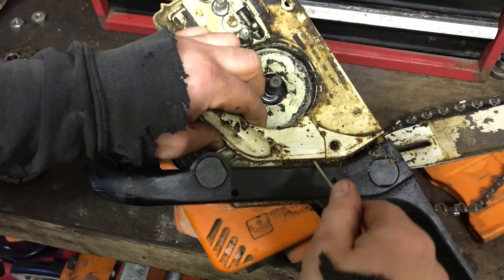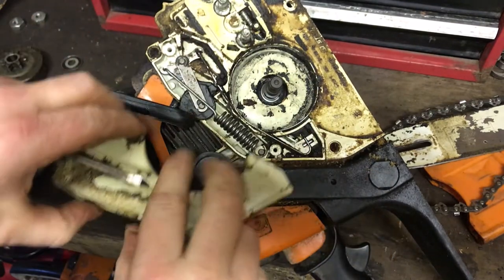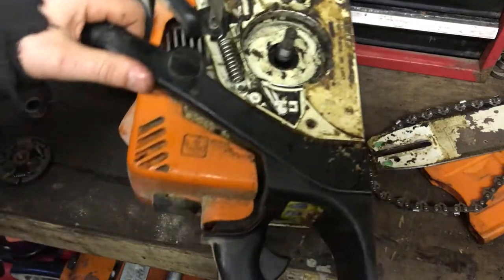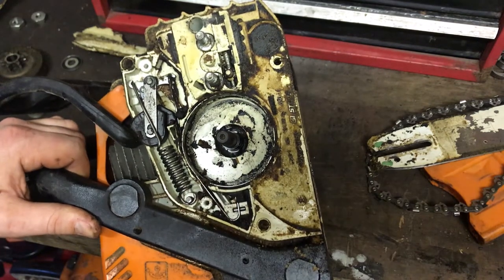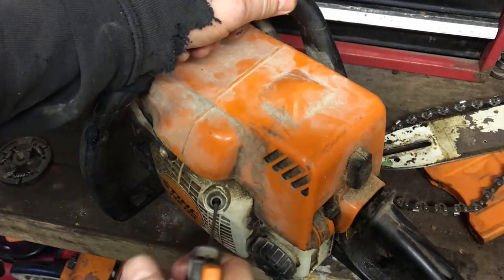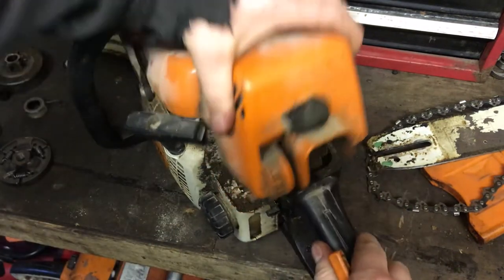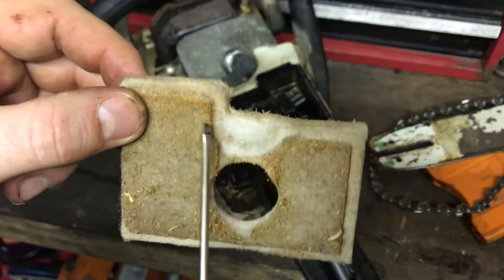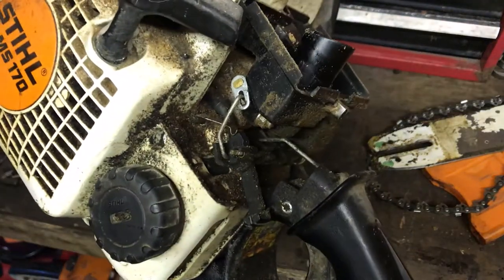Get this chain brake cover off - I'm going to cover this in some TFR and actually clean it up, then blow it off with air before reassembling. The seal looks good at the back, it isn't wet at all - that's a good sign. There's no play in the pump, it pulls over and there's loads of compression, so it's going to be a good saw. Get this top cover off and have a look at the air filter - that doesn't look too bad but it definitely wants blowing off.